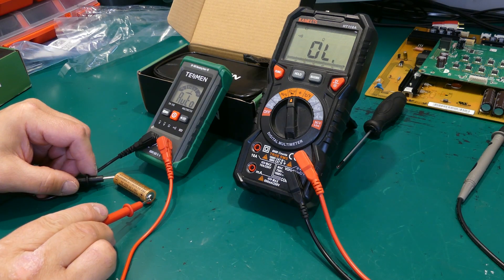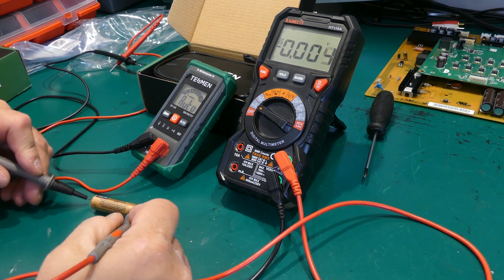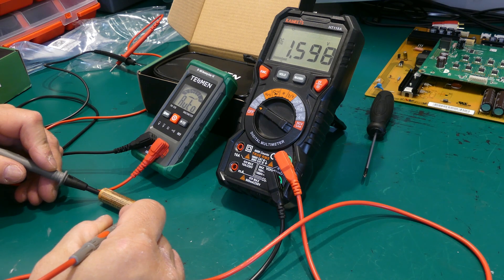It successfully detected DC voltage, measuring the battery at 1.6 volts. While mine was a second quicker, the voltage values were pretty much on par.